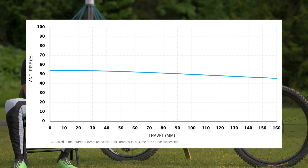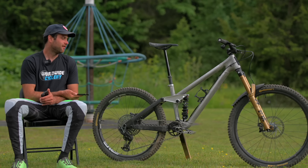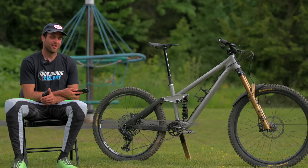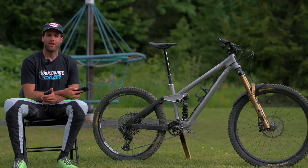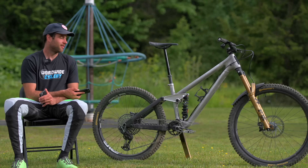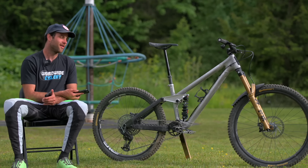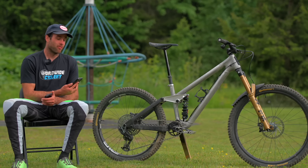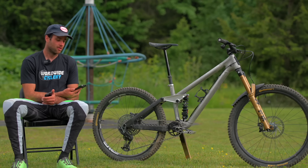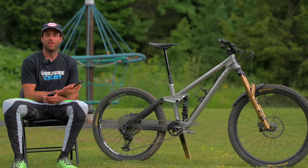Ride-wise, I'm super happy with it. We retained everything the last bike did well. We brought the seat tube angle back a little — it was kind of crazy on the last one. The BB is quite a bit lower, about 10mm lower than the last bike with the 170 fork. The bike actually feels bigger than it is — your hands and feet being further apart with a lower BB makes it feel more like a DH bike. Geometry-wise and kinematics, it's one of the closest to a downhill bike-feeling enduro bikes I've ever ridden. It's not big and sluggish — it's efficient, fast, and precise.